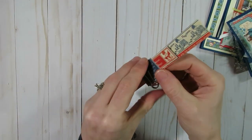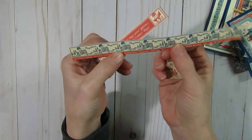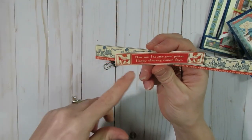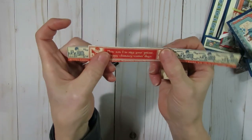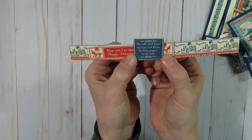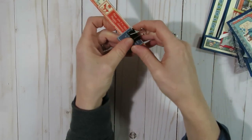The only pieces I didn't use from the Graphic 45 were a couple of cutouts I couldn't think of ideas for. I don't have kids, so one was a playtime one with a little kid playing with a train — I'll hold onto it in case I come up with something. Another said 'how am I to sing your praise, happy chimney corner days' — I wasn't sure what chimney corner days were. The last one said 'the cold wind burns my face and blows its frosty pepper up my nose' — it just sounded funny, so I couldn't see myself using those pieces.